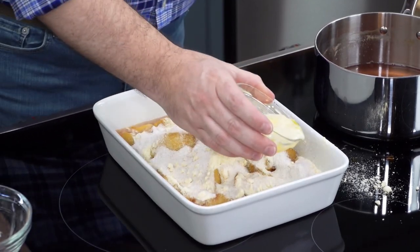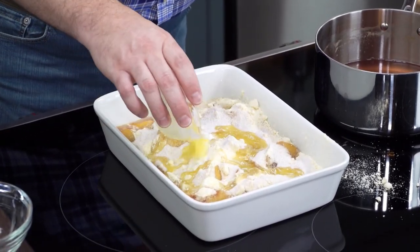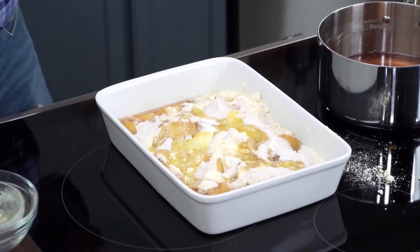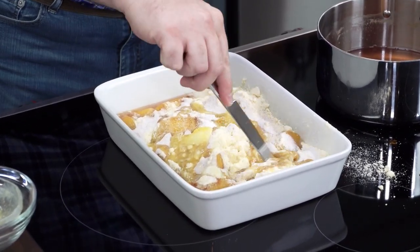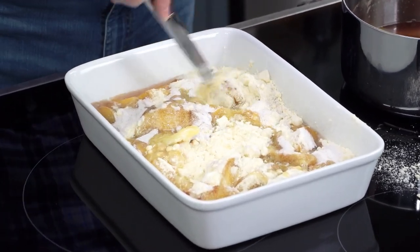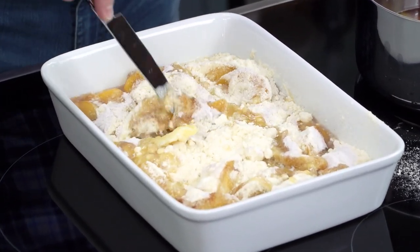Then we're going to pour about a quarter cup of melted butter right over it. Just like that. I'm going to use a butter knife to just slightly swirl this together. We want to get some of that cooking liquid combined with the cake mix, and that's all there is to it.